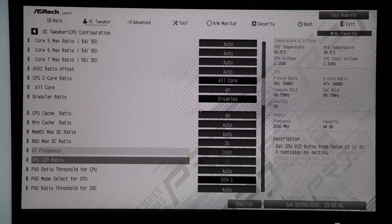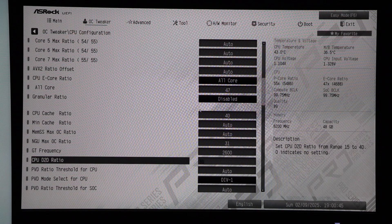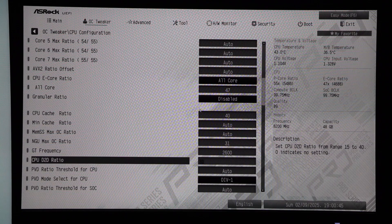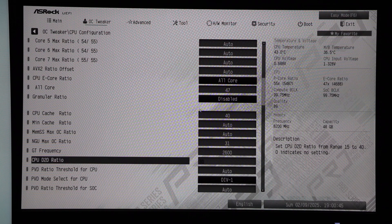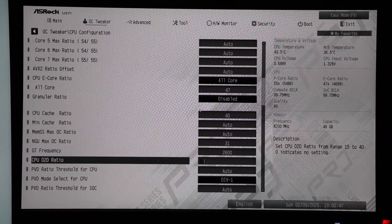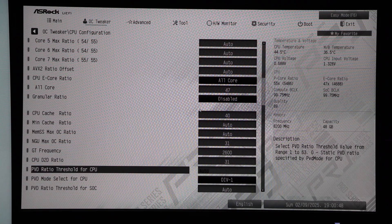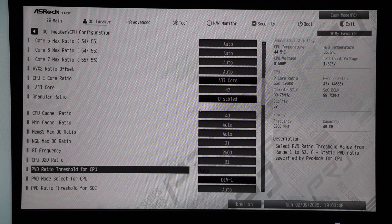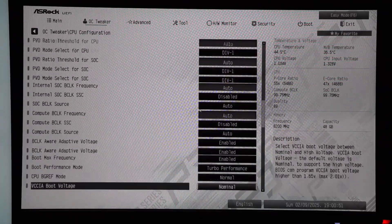I have the GT frequency set to 2600 — this is the integrated graphics clock. At stock this was set to 2000, so that is a 600 MHz increase, a 30% improvement. I set the CPU D-to-D ratio to 31, bringing that to 3.1 GHz. By default the CPU D-to-D ratio is set to 2.1 GHz, so this is a massive 1 GHz increase. I left everything else in the menu alone at this point.